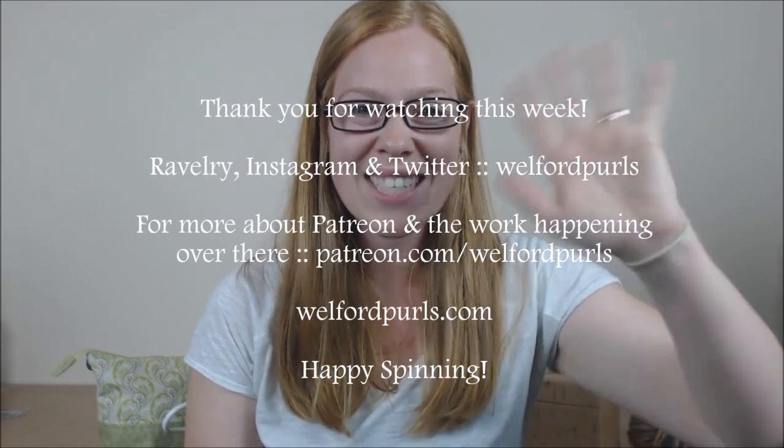So that's it for this week. If you have any questions about anything, please don't hesitate to get in touch with me. It's rachel@welfordpearls.com — that's my email address. You can message me on Ravelry at WelfordPearls. I hope that you enjoyed the show. Happy spinning everyone, I'll see you next week. Bye.